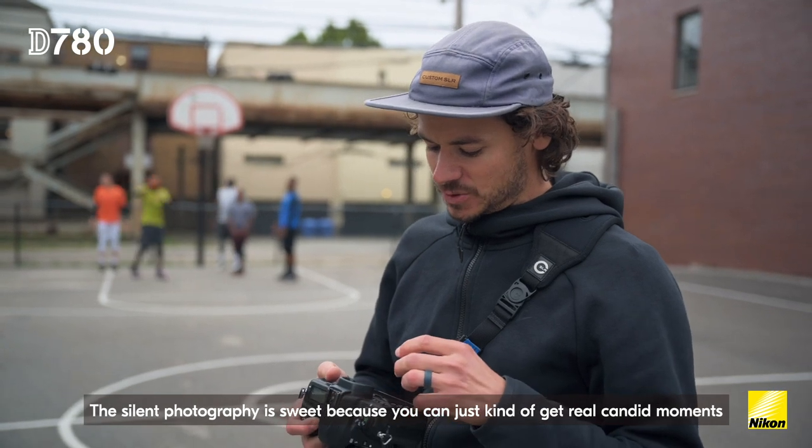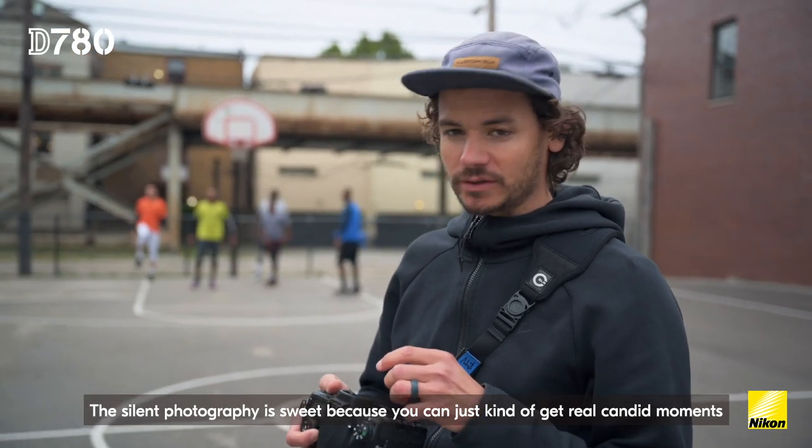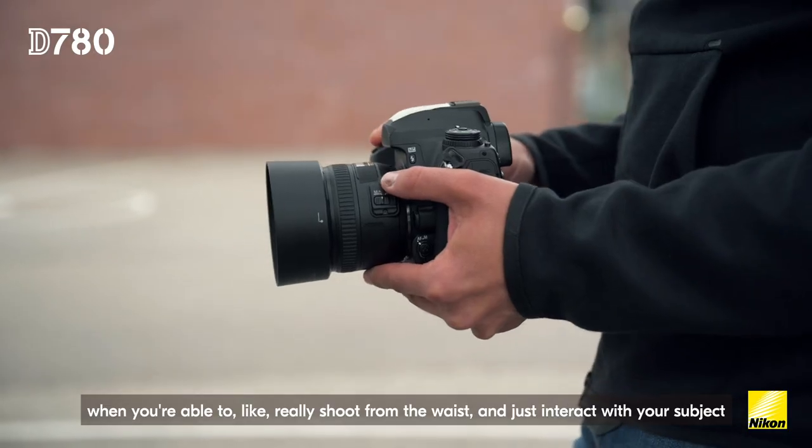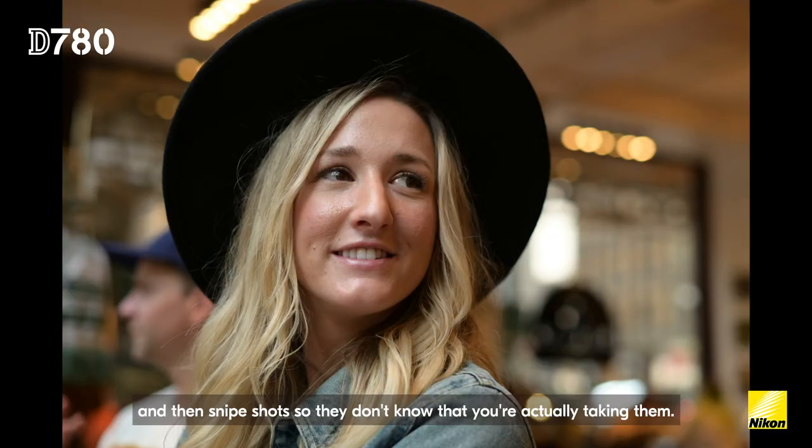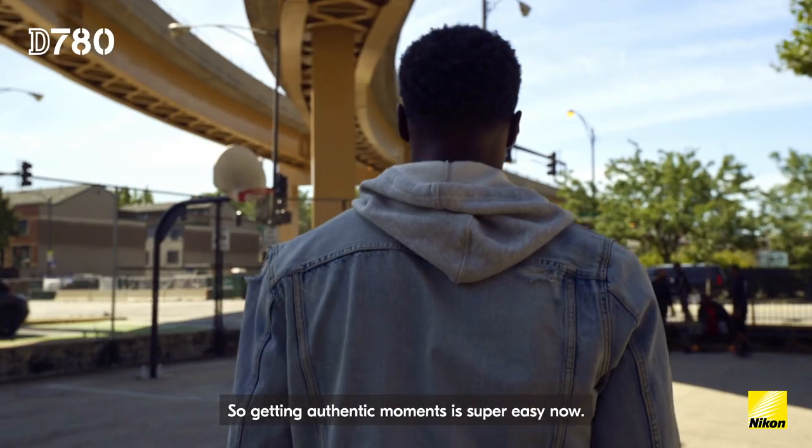The silent photography is sweet because you can just kind of get real candid moments when you're able to shoot from the waist and just interact with your subject and then snipe shots when they don't know that you're actually taking them. So getting authentic moments is super easy now.